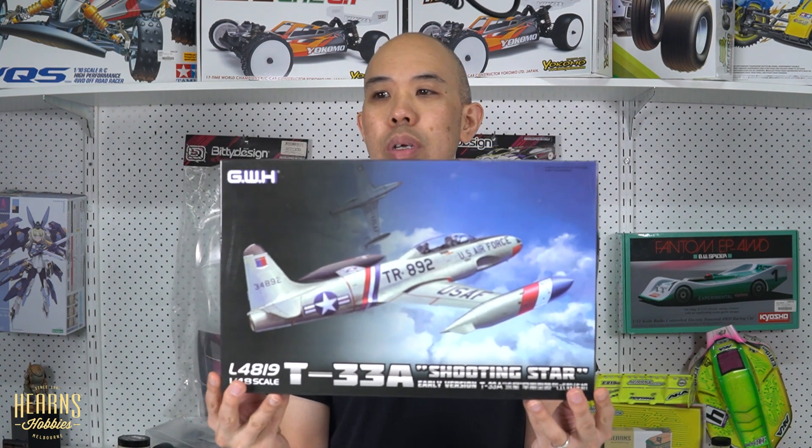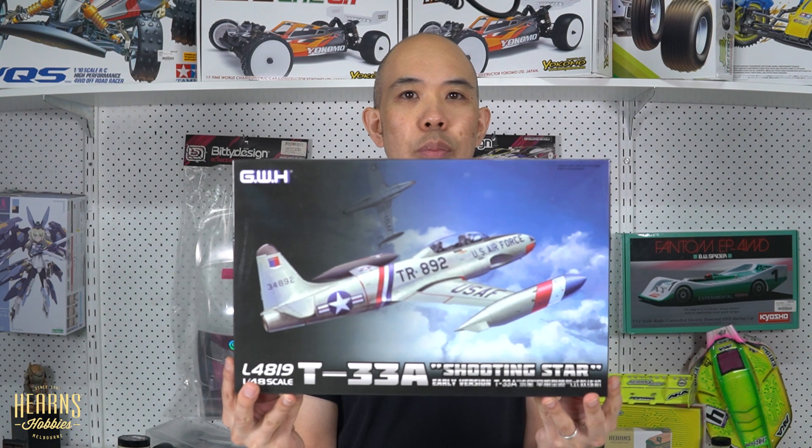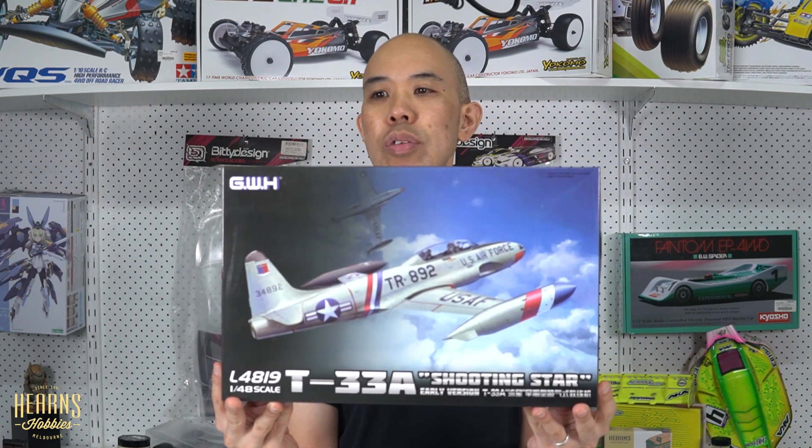So let's have a look at what I've got here. I'm going to have a look at this Great Wall Hobby — a bit of a tongue twister — T-33A Shooting Star.